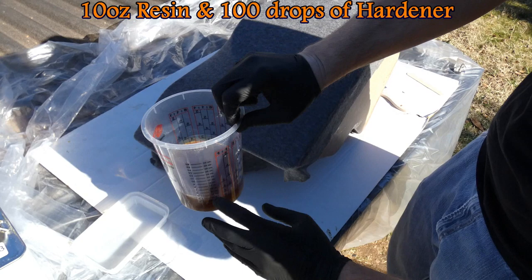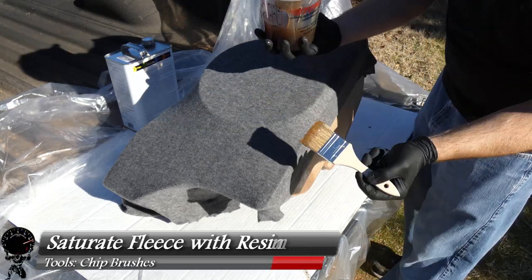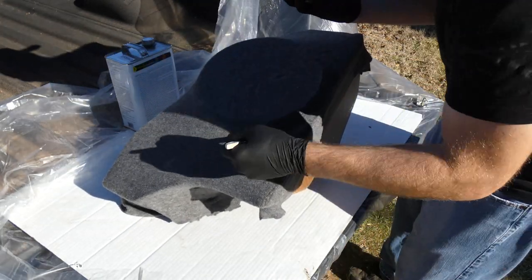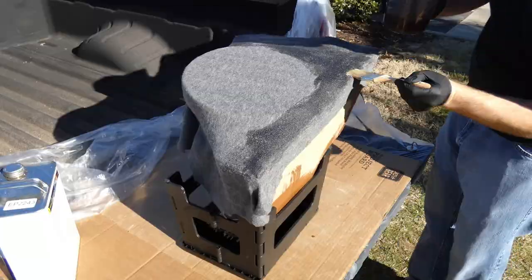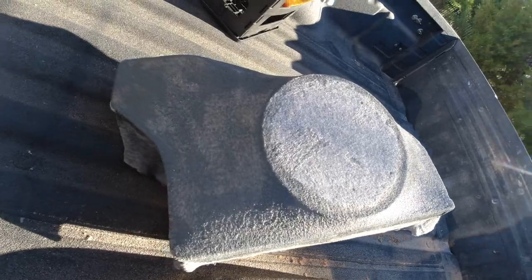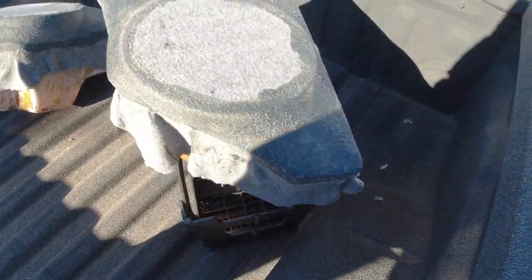Now we need to harden up our fleece. Grab 10 ounces of resin and about 100 drops of hardener — remember, for every ounce of resin you need about 10 drops of hardener. Mix it up nice and thorough, then apply resin using a brush, dabbing it in to saturate the fleece. This allows the fleece to adhere to the surrounding fiberglass and wood, and the fleece will act as another layer of support once the resin dries. Apply resin about an inch past the edge and avoid getting resin in the very center of the ring. We finished saturating the fleece for both boxes — 10 ounces each — with a generous amount on the edges to make sure they adhere properly. We should be done with the boxes by the end of the next video.